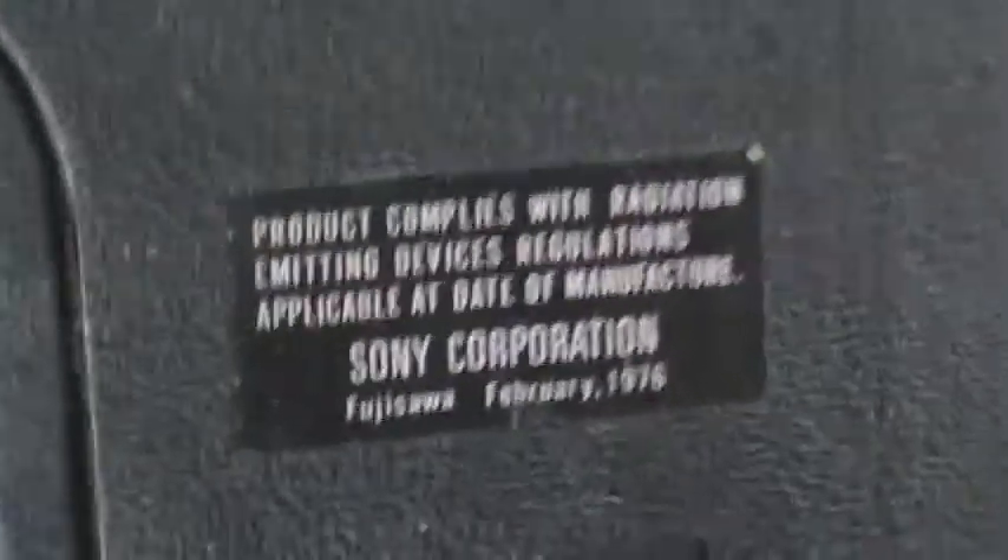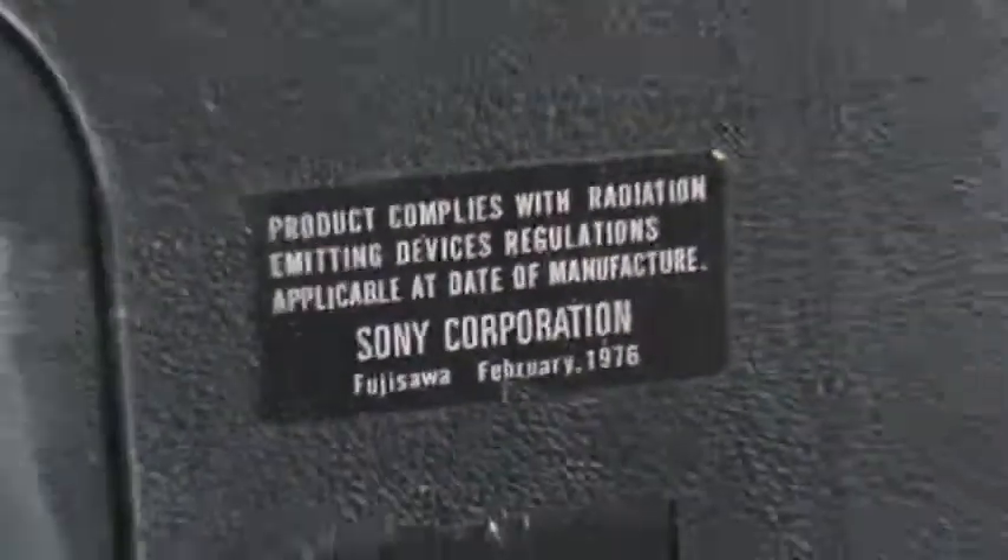The upper one is broken, but at least it's tuned on channel 3. So let's take a look.